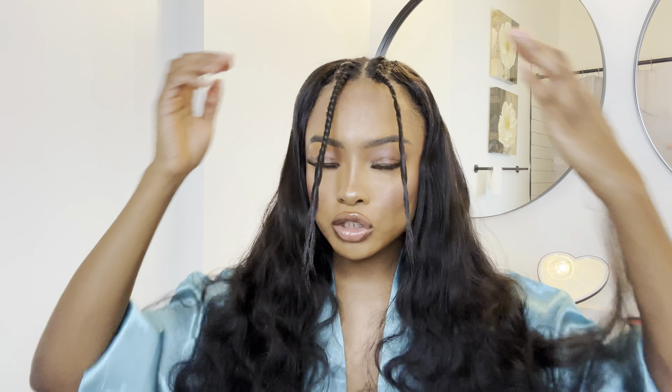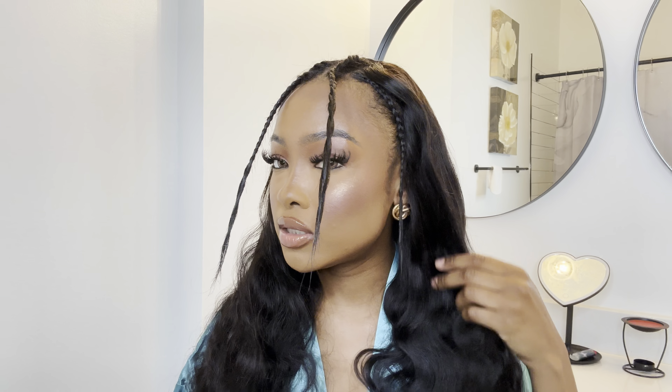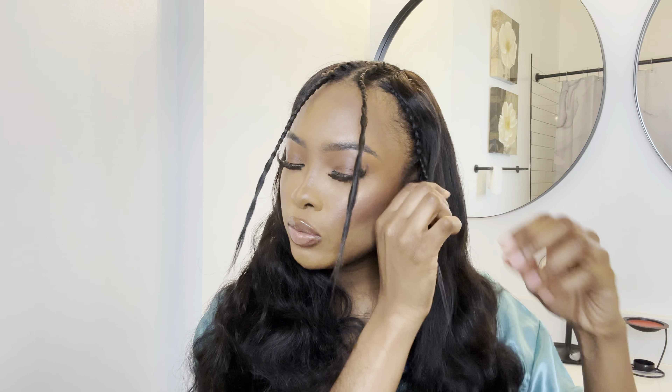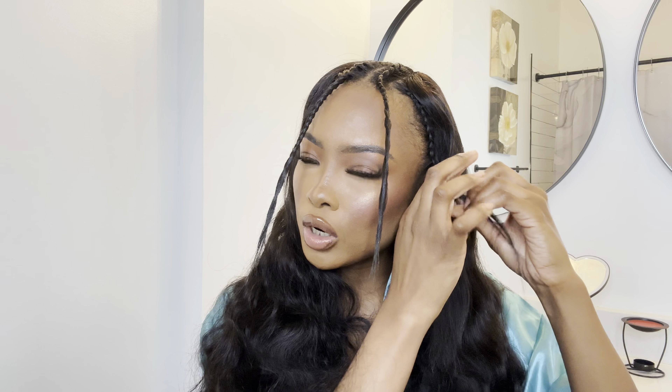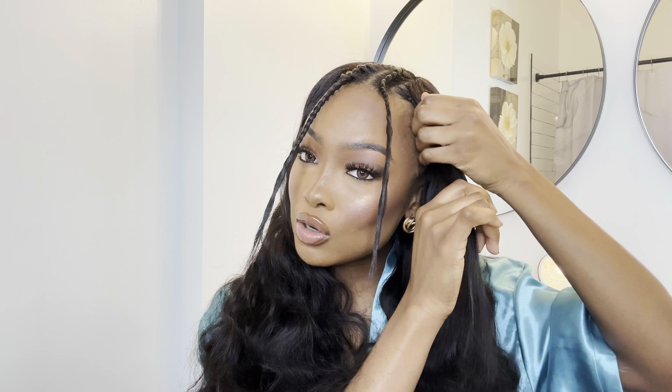Push it into the hair and then clip it in. The combs that are on the side — for extra security I'm just going to go ahead and push those into my hair as well on both sides. And then the same thing with the one in the back — I want to push that underneath my ponytail.